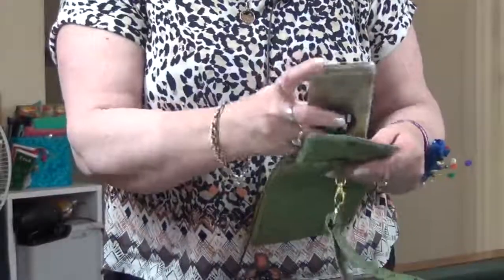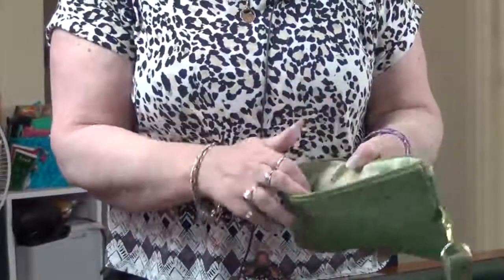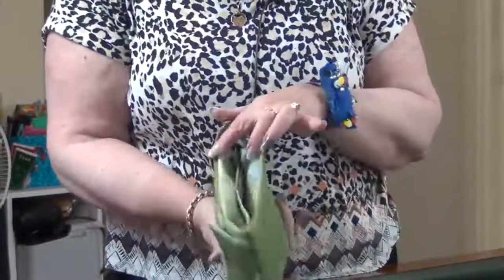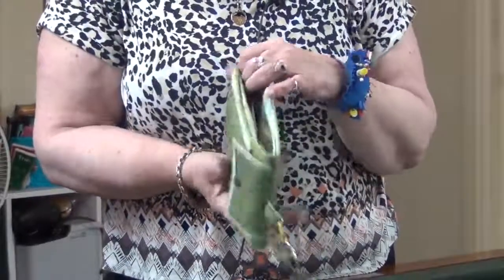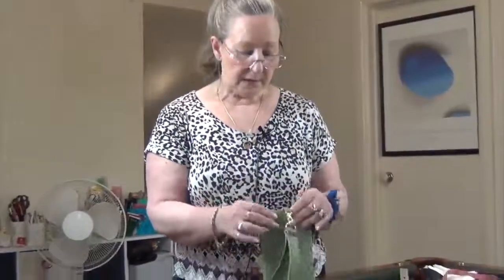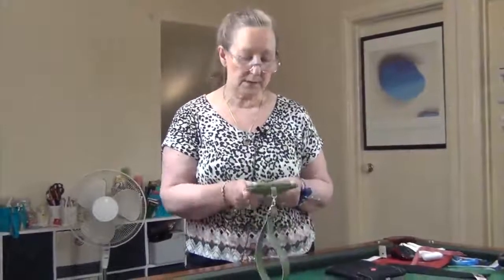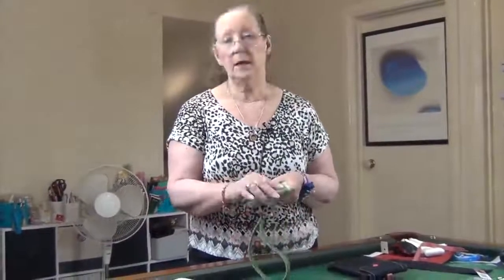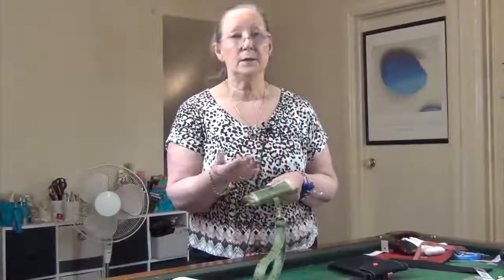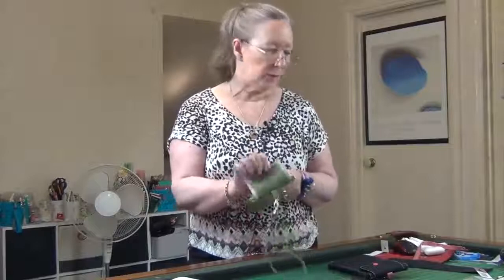For this one the phone also fits in there, and then you have just the normal pocket and the section for the credit cards. I used a denim size 12 needle to sew this and I didn't have any issues at all — either sewing the zip, or turning and top stitching, and all of that.